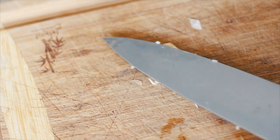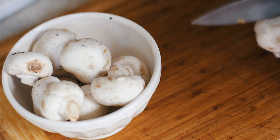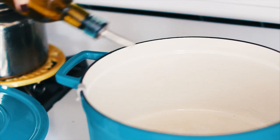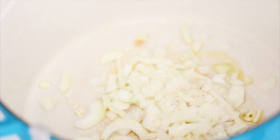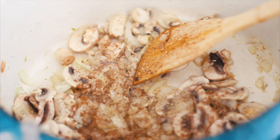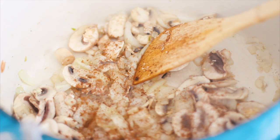Chop up two garlic cloves and about seven ounces of baby bell mushrooms. You'll also need some leftover onion from breakfast, or just use one small yellow onion, diced finely. In a large Dutch oven, heat about one tablespoon of olive oil and sauté your garlic, onions, and mushrooms together. Season with salt, pepper, one teaspoon of onion powder, a half teaspoon of oregano, and a sprinkle of cinnamon.